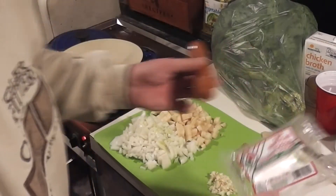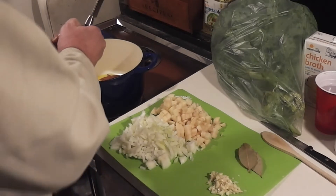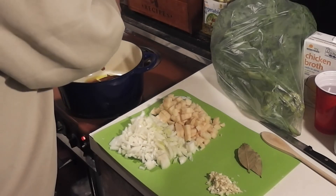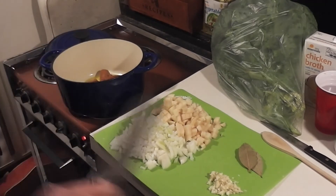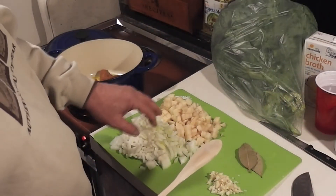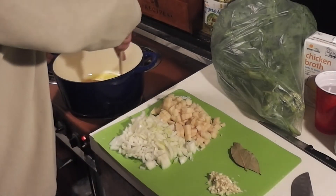I'm going to use all of my sausage here — it's about a pound — and this chorizo comes to me raw, so that's really all that's available in my small local grocery store. I've already chopped up my potatoes and onions. I've got about six cloves of garlic, about two onions, two potatoes, and some bay leaf, and we're just going to get it started.